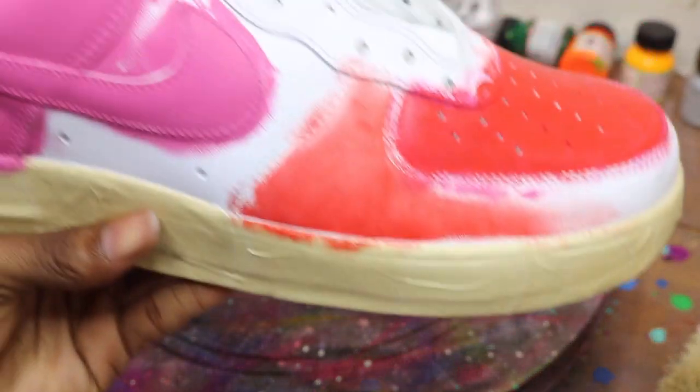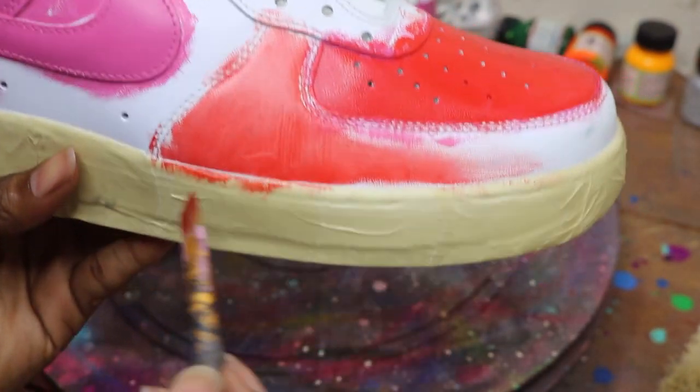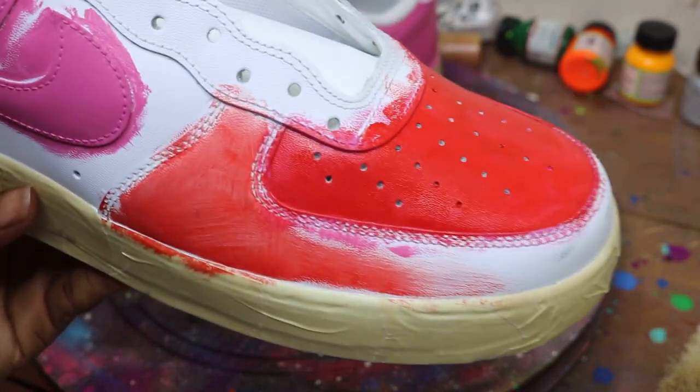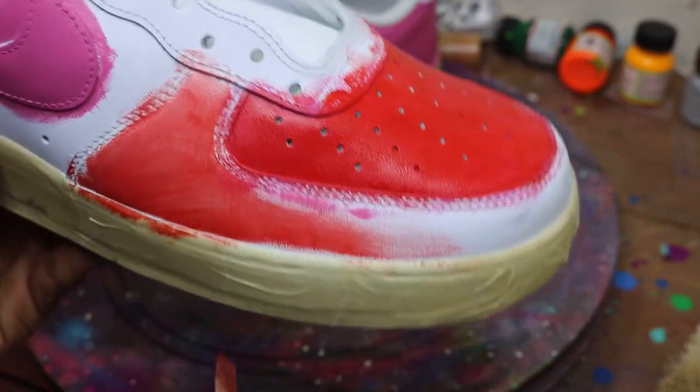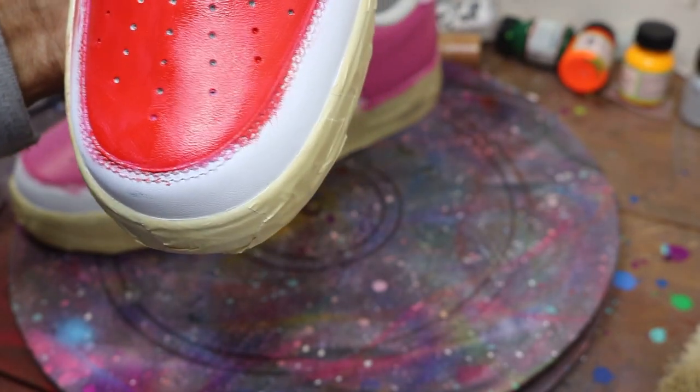Now look — see how much more transparent that is than this. This will take me at least seven coats to get full coverage. This one — laid over pink — is probably gonna take three, four coats at the most.